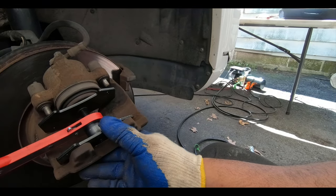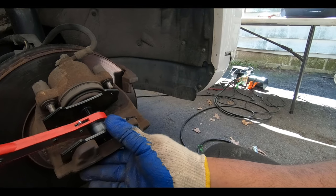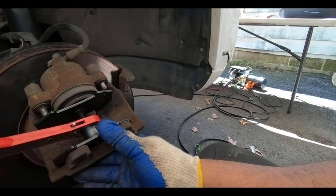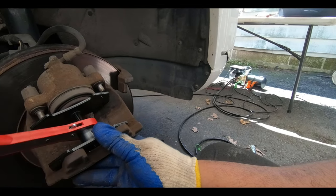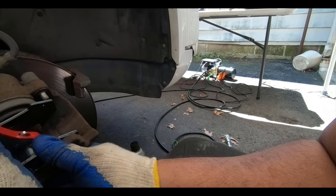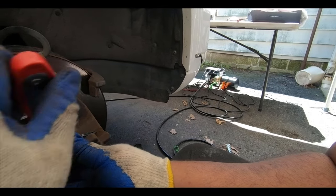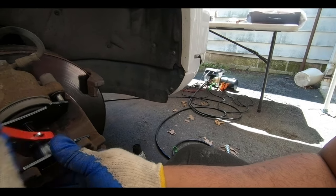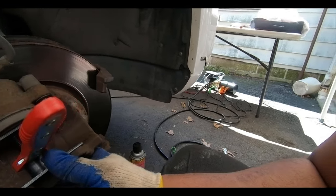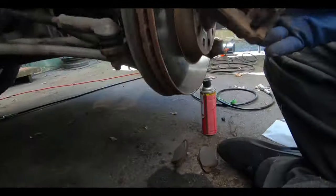Slowly do it. Also check to make sure your brake fluid is not going to overflow at the reservoir. Sorry for the shaking — I'm trying to hold the camera and do it at the same time. There we go — that piston is all the way down.